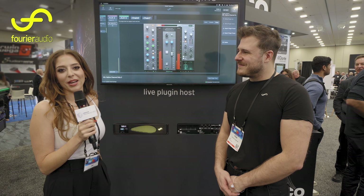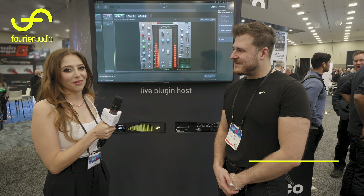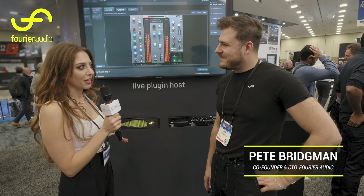Hi there, I'm Jaz from Group Technologies and we're here at the DigiCo booth. I've got Pete here with me from Fourier Audio and we're here to talk about the Transform Engine. So Pete, can you tell us about the product?